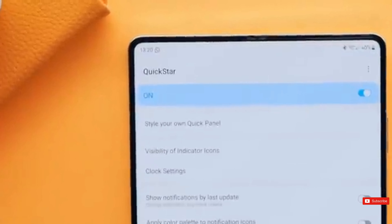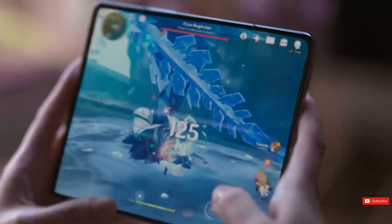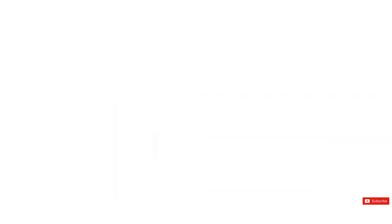To balance the sales numbers of both foldable form factors, Samsung could introduce an entry-level Z Fold 6, which would increase the sales of its foldable devices. However, it should be noted that a cheaper Z Fold 6 could negatively impact the sales of the original Z Fold 6, and subsequently affect the bottom line of the company.